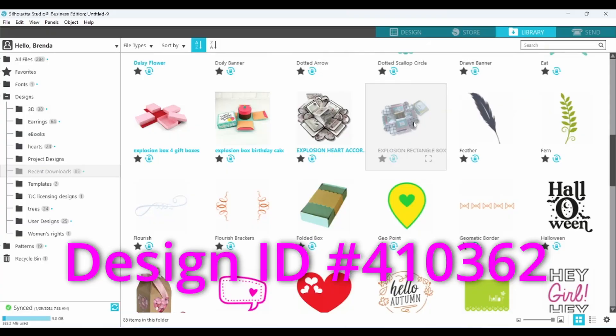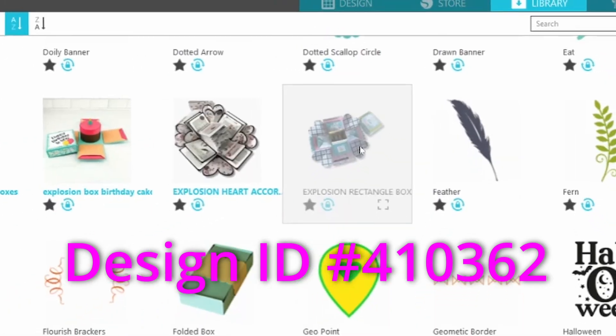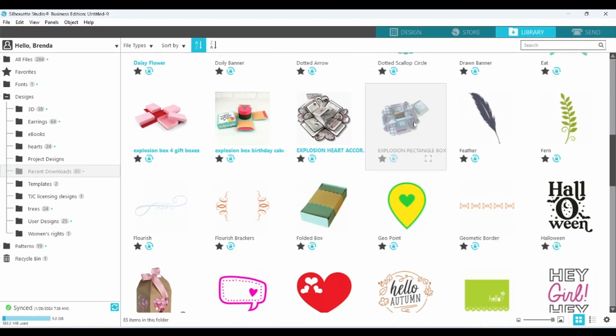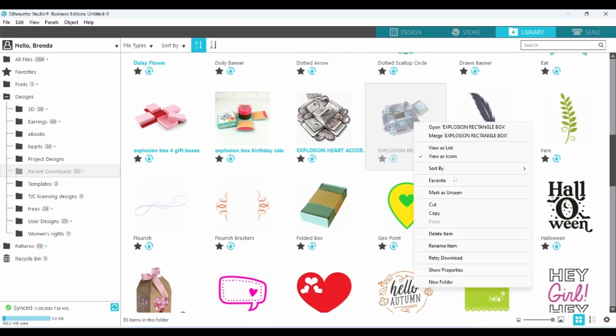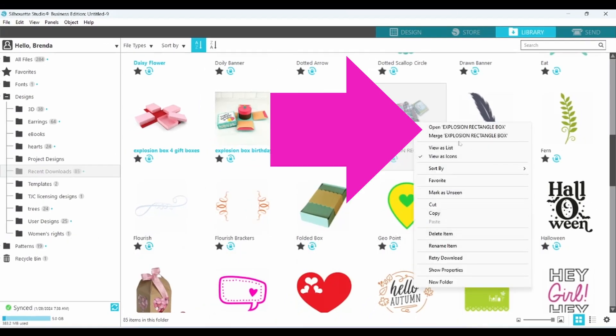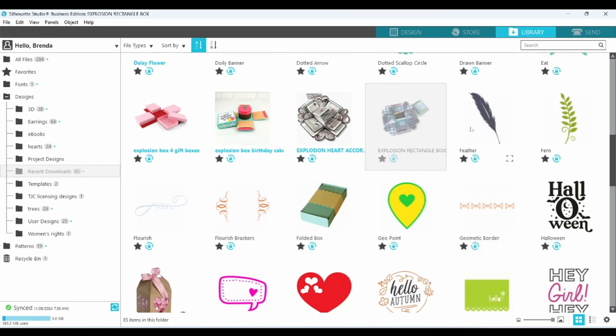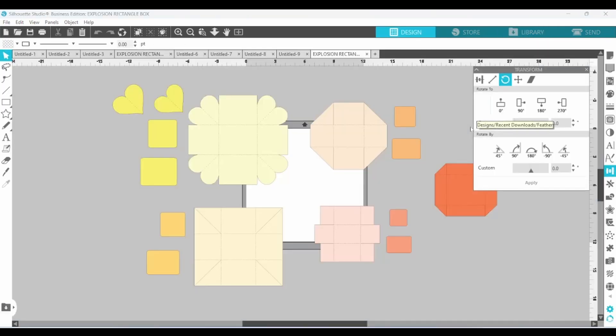I bought this design from the Silhouette Design Store. In order to open it up onto a design mat, I can simply right-click. It will bring up a menu and I can either open Rectangle Box or merge Rectangle Box. I'm going to open it and that will bring it onto a brand new mat. I want to show you how it comes in. It's kind of a mess, but easy enough to sort out. This is the main part of your box and over here is the lid.